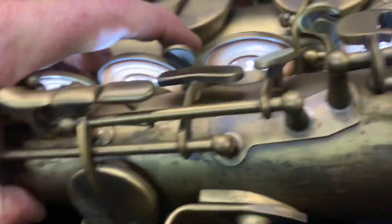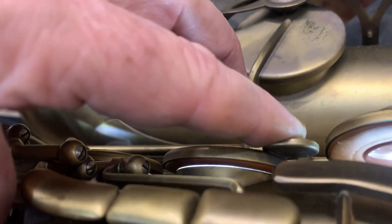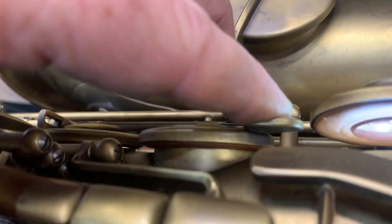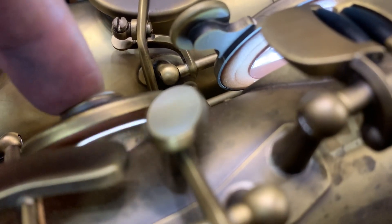The speaker is not too bad seating-wise, but regulation-wise with the touch pieces on the right stack — the F, as you can see, it's not perfect. That speaker is open there when the F is depressed, you can see just a little bit. And also our E — this is not right, hitting half the back there.